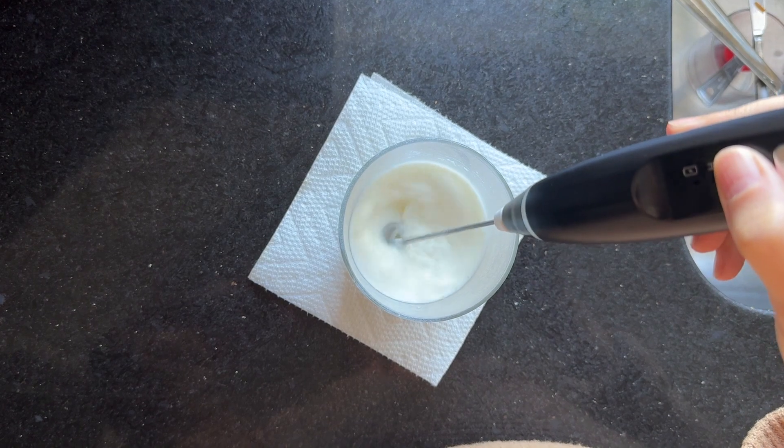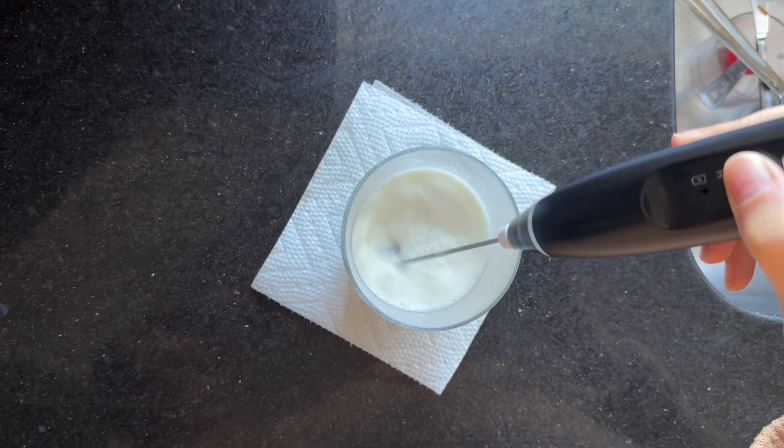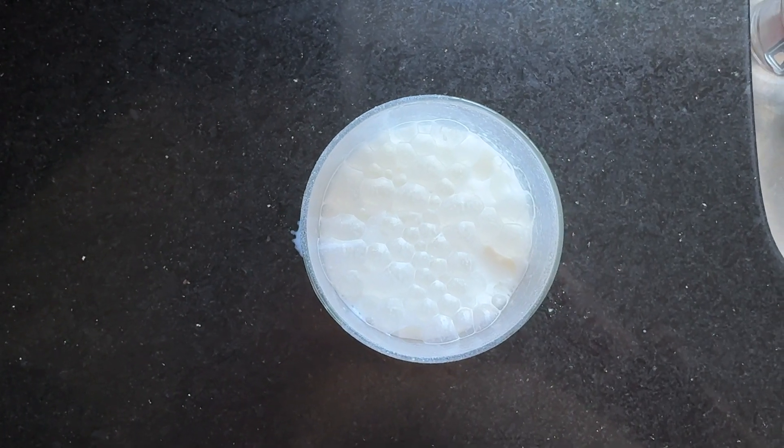I don't think it's strong enough for making an emulsion like a mayonnaise or an aioli, but for super silky scrambled eggs or an egg custard, definitely yes. I think this is the type of tool that once you have it, you'll find yourself reaching for it often.